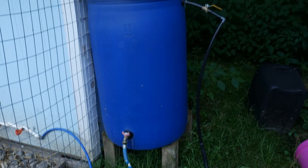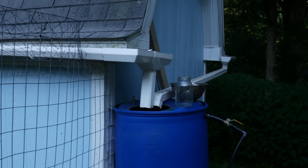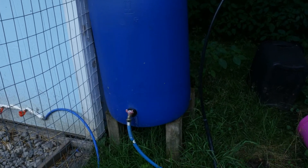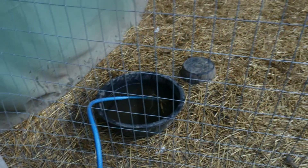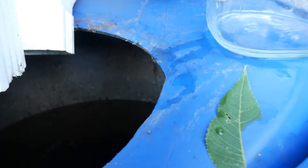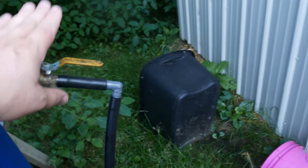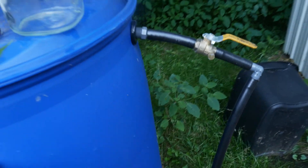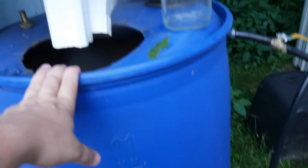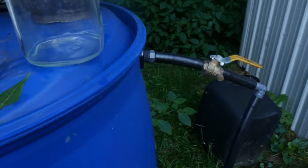Here's my rain barrel — you can see I have the gutters on my chicken coop to allow the water to run into it. Then I have a hose that comes out of the bottom that runs over into the watering pan for the turkeys. If you listen closely you can hear the water trickling in, because I have the water supply tied in where I can valve it off and run it into the rain barrel. In the summer when we're not getting much rain, I can go ahead and fill it — it's only down about 10 inches or so right now.